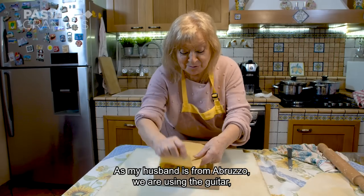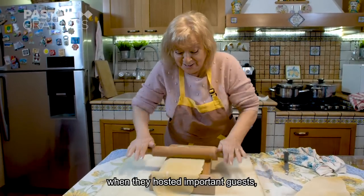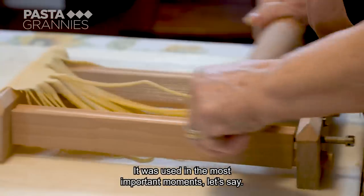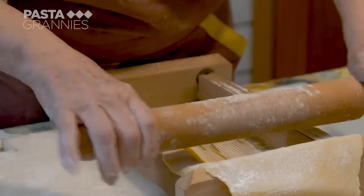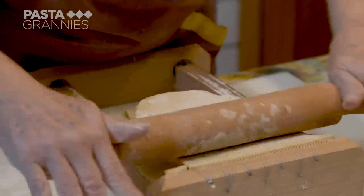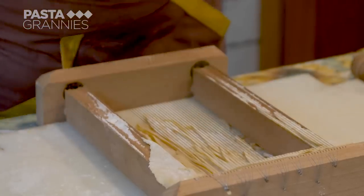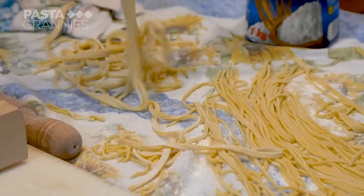She likes to use a chitarra to make pasta. Since her husband was from Abruzzo, they use the Abruzzese chitarra — it was used on important occasions, and her mother-in-law would bring out this chitarra and make pasta. She places a pasta sheet along the chitarra and rolls firmly along it so the pasta is cut with the wires, then folds over the ends and rolls them too.